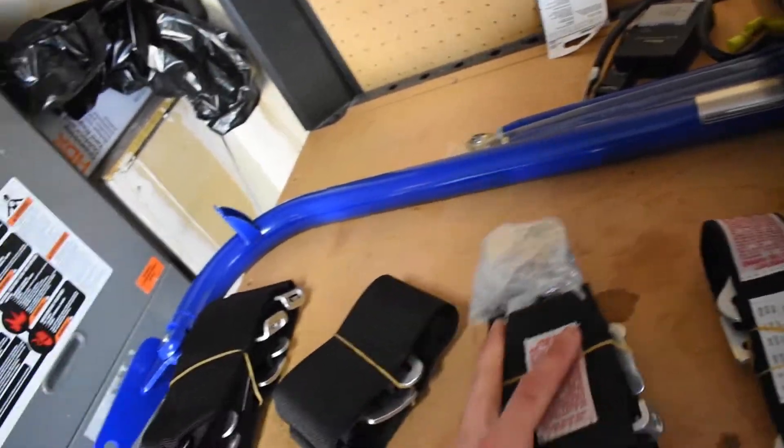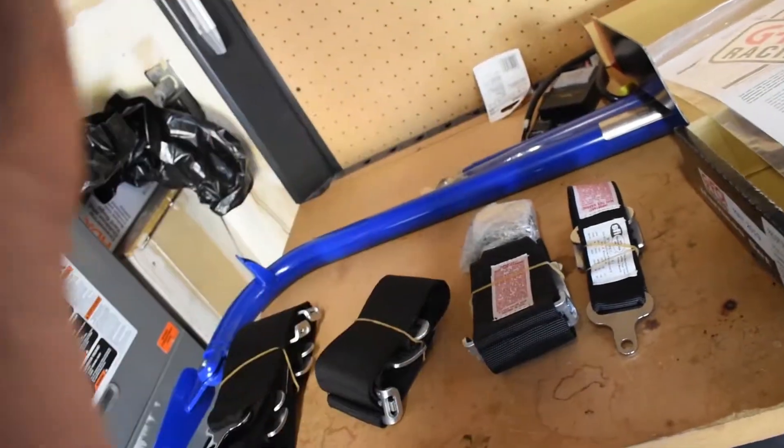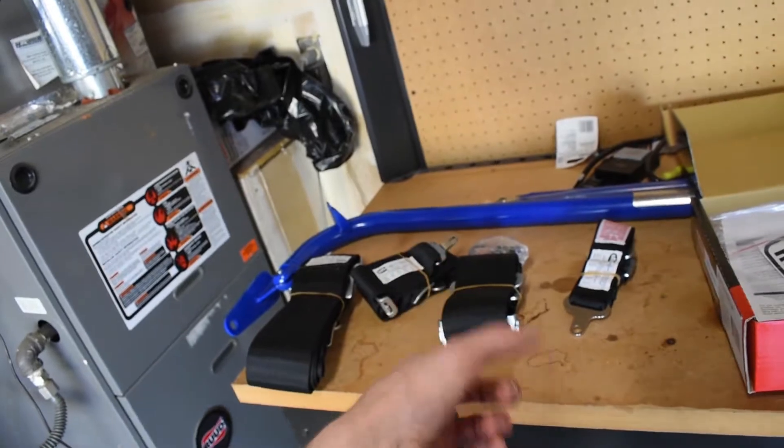I ended up getting a harness for my seat but I only have one. I ordered one with the intention of having a seat by now where I could mount the harness bar and harness together. The seat is coming from a company in SoCal but it's on back order. We don't know how long the wait will be — the guy said if it's too long he'll cancel my order and email me when they're close, so I can use that money elsewhere. That's why there's only one harness and a harness bar laid out, but we're installing this stuff today and the harnesses will just have to be dangling for now.